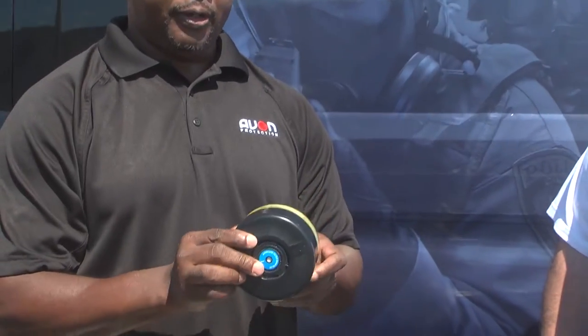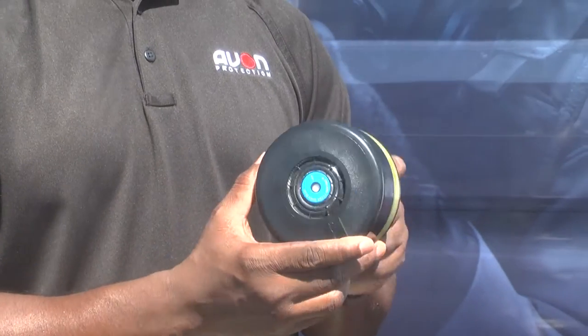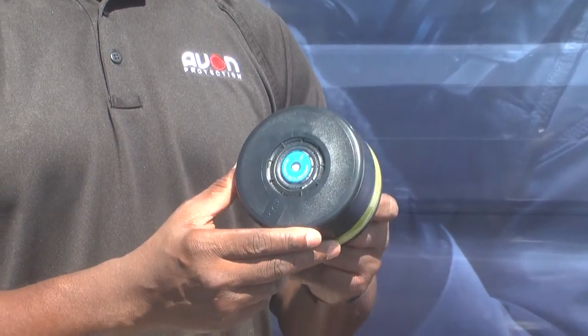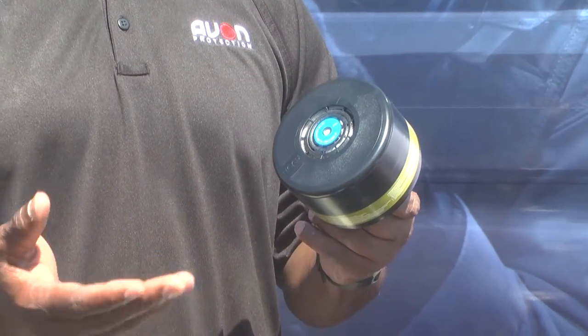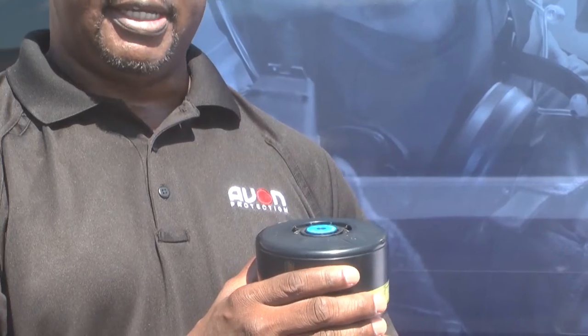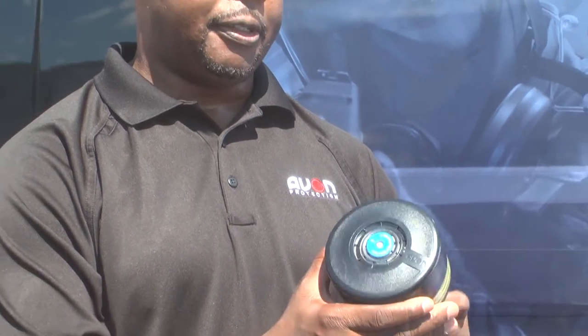Yes, sir, and they really love that. Also, we have the C-Burn CF50 filter. This filter is specifically designed for C-Burn agents, but it would also work for riot agents as well. The great thing about our filter that separates our filters from our competitors is, once again, the filter is conformal.